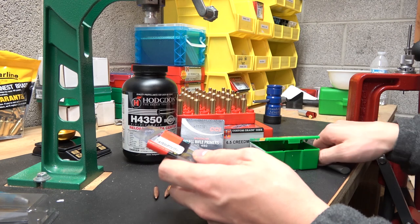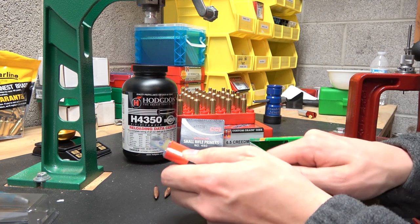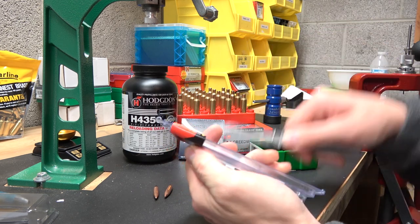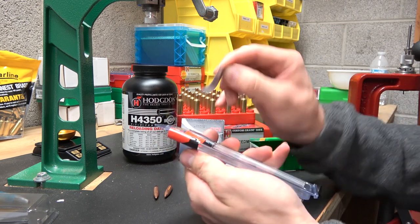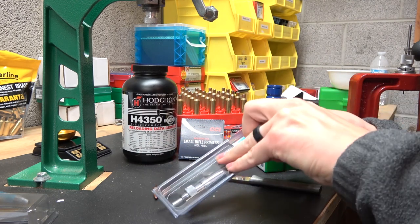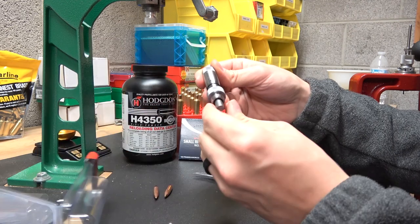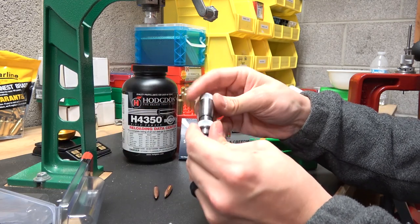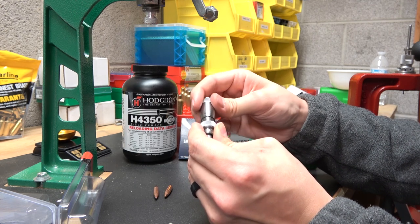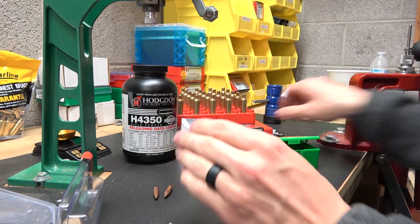Let's take a look at the seating stem real quick and see if there's anything fancy or special about it that I don't know. There's one thing I want to mention once I get this open. That's a pretty slick little deal there, actually. I'm kind of excited to get to use that.